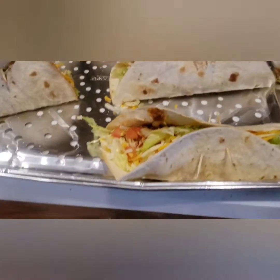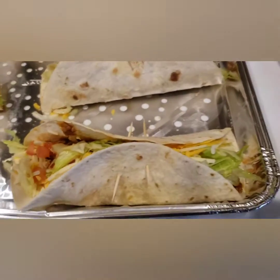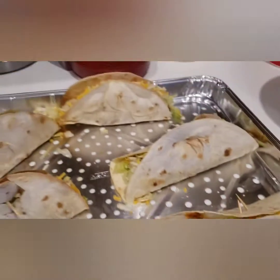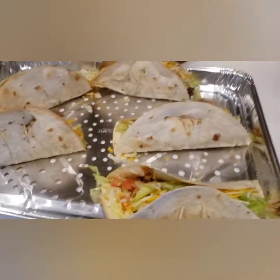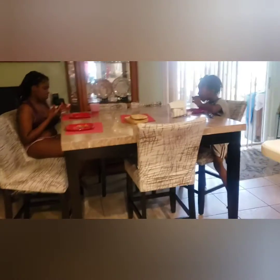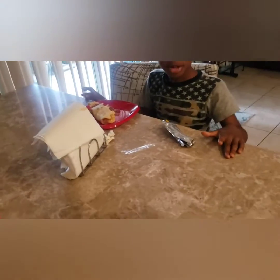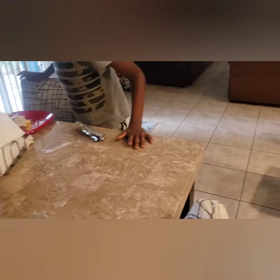So guys, here I have everything put together. I used a little toothpick to hold it all together. That's it guys — the kids are ready to eat. Over here, Brianna already has two and finished off her plate, and Tia and Ricardo are having theirs. Anyway guys, thank you so much for watching. Until then, remember to put a smile on someone's face. Peace.